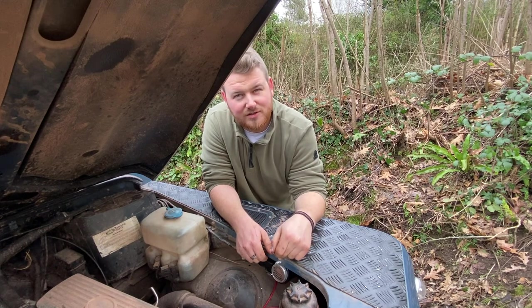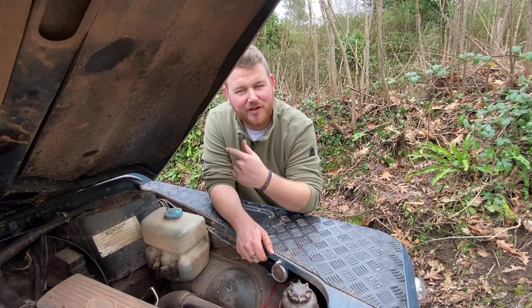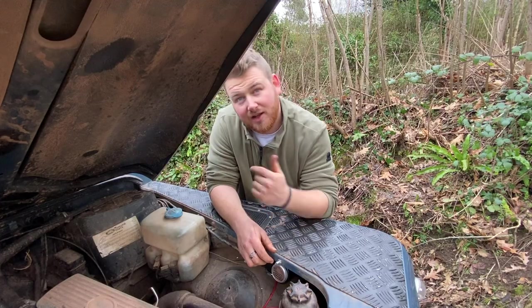Today we're looking at a new horn I just installed from Halfords - it's a Ring twin lorry horn. We're also removing a snapped bolt from the rear hub with Ben, and installing some new acorn-style nuts on the wheels to replace the old rusty steel ones.